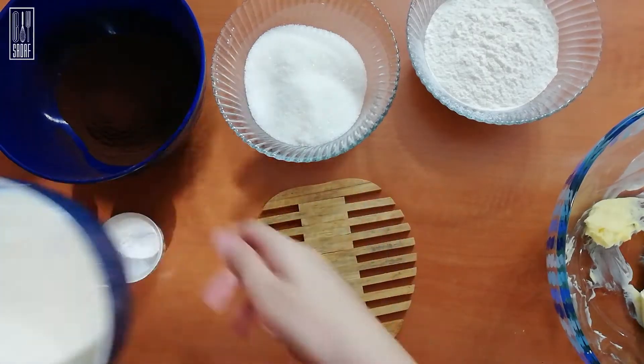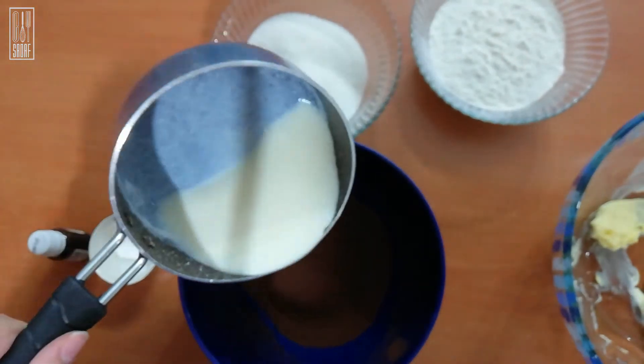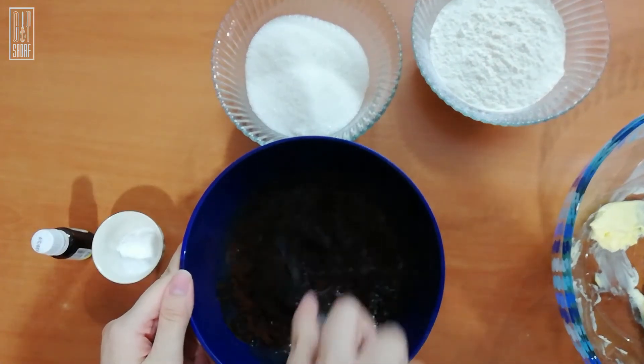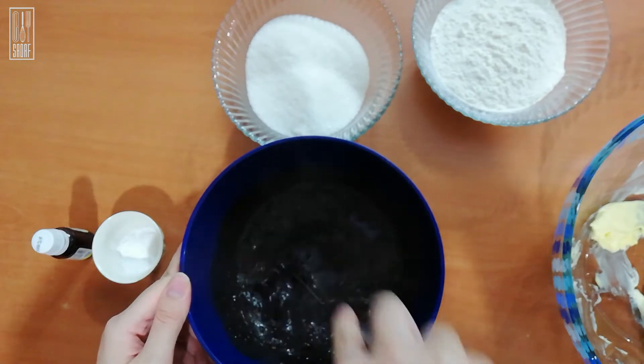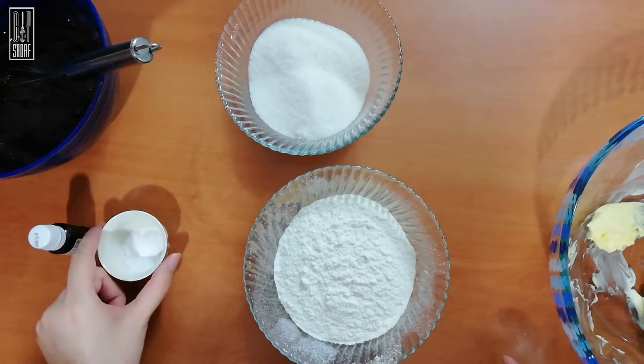Please note that all of the written recipe is available in the caption down below. First, add your milk to your cocoa powder which is sifted. The milk is a little hot, not too hot, just to make sure that the cocoa powder is going to mix well into the milk. Then set it aside to cool down.